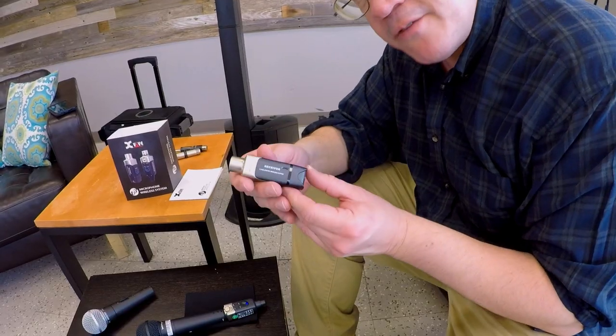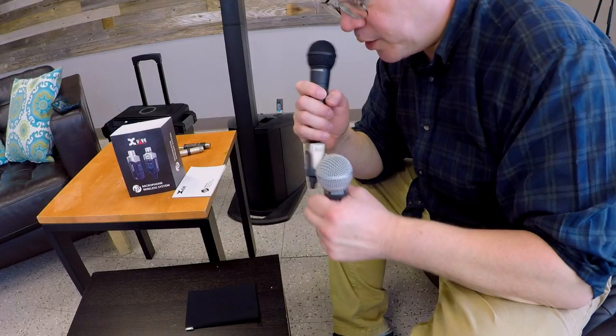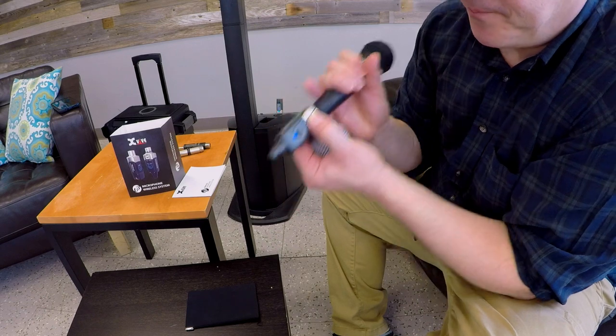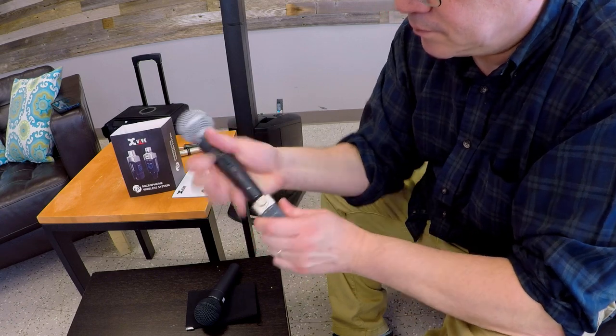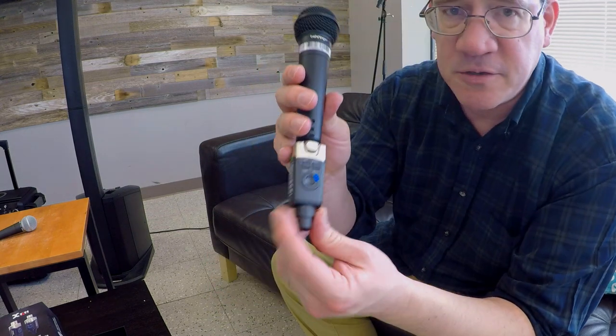Now I'm going to plug my receiver into the amplifier. And watch this — I can quickly switch. Press the button to unlock, plug it into my new microphone — hello. If I wasn't using a microphone, if I had a different audio source, then you would consider using the line input.